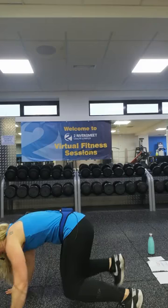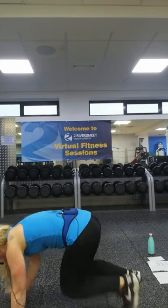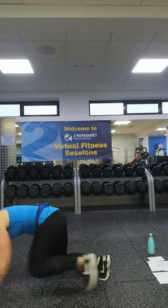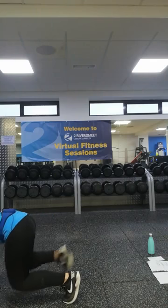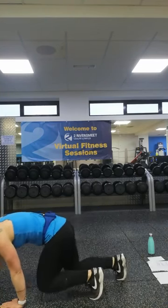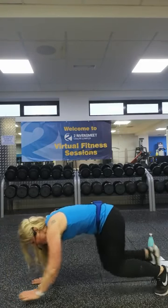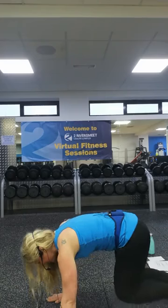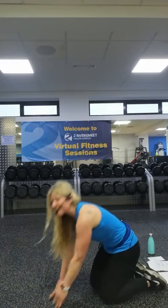Bear crawl or side shuffle — your choice. If you want to move forward, opposite foot goes forward. Stay with that foot, nice and close. Or you can go side. Rest. Good stuff. One minute — here we go. Last song — are we ready for this?